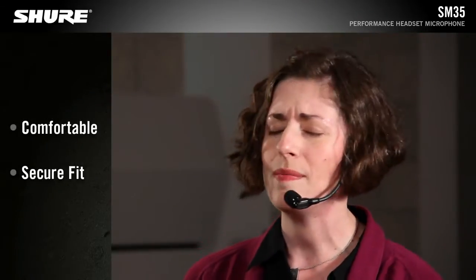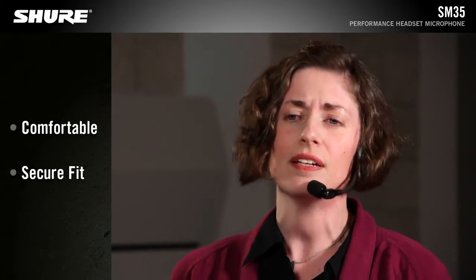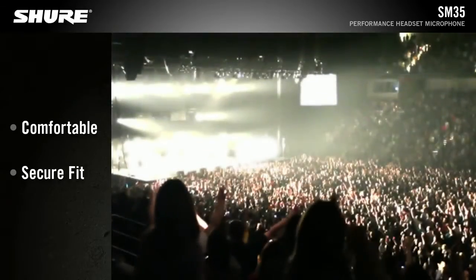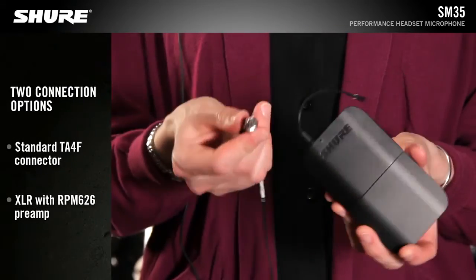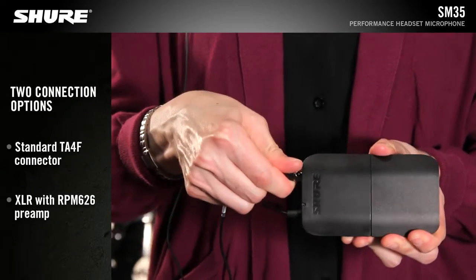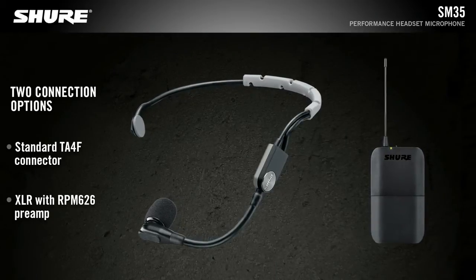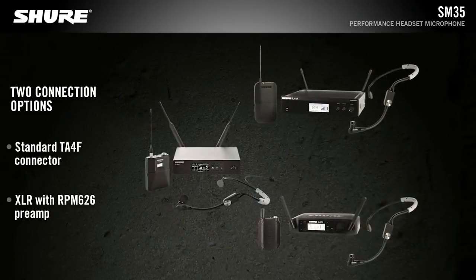The wearable wireframe headset has a comfortable, secure fit, making it appropriate for any stage, ranging from small clubs to large installations and arena tours. The standard TA-4F TQG connectivity seamlessly integrates into most Shure wireless body pack systems and is available in a number of bundled systems.